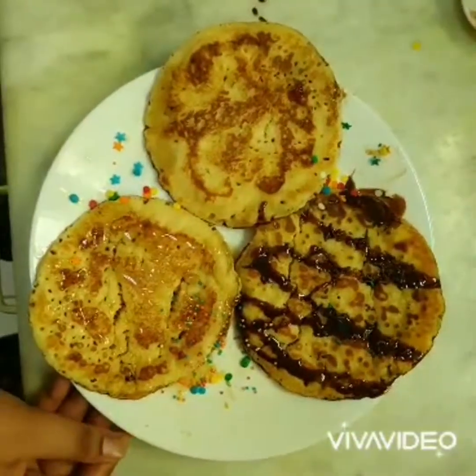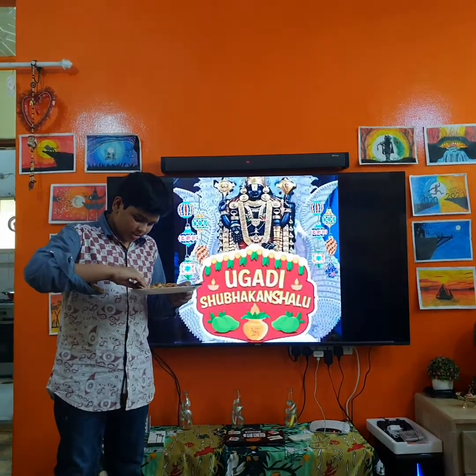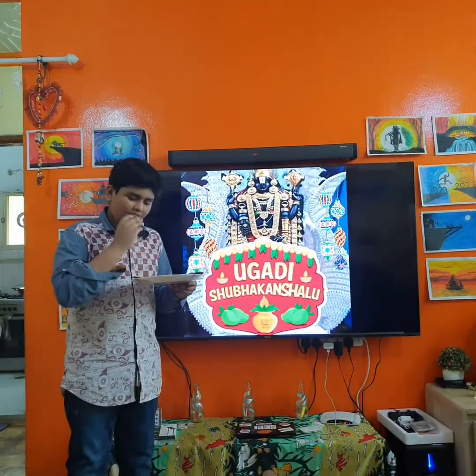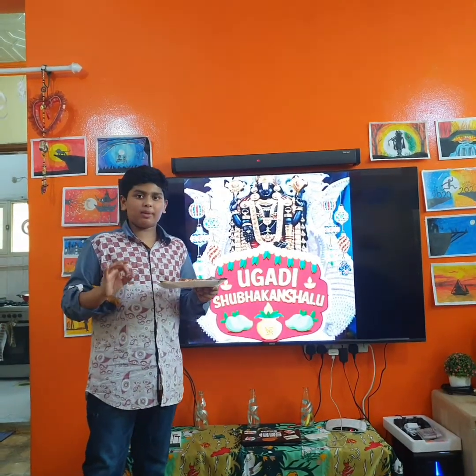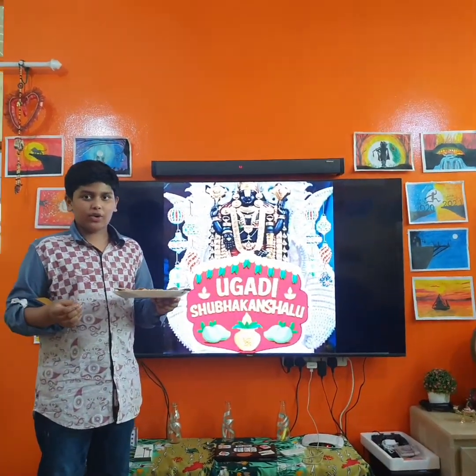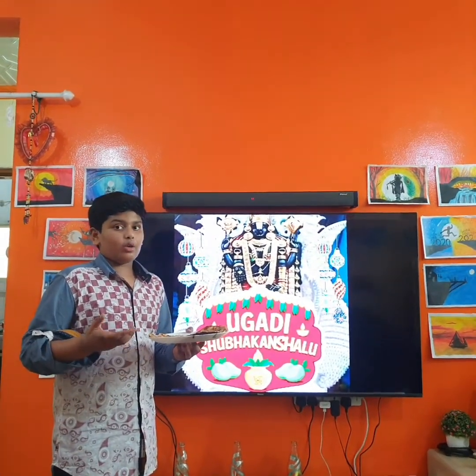Now let's taste it. Wow, it's so yummy — you can also try it at home. It's so easy to prepare and you can also eat it as a breakfast.